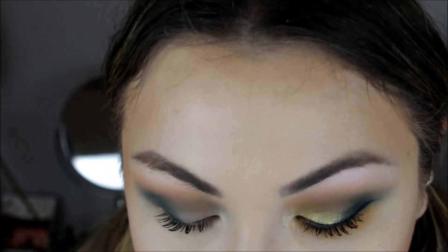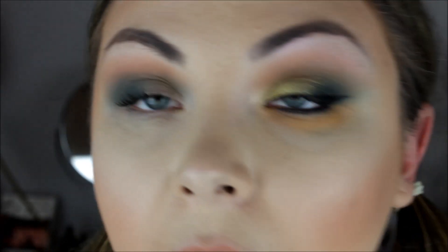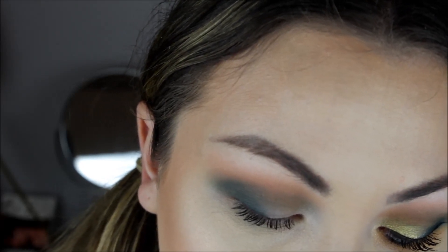Next I'm going to take this lime green color and put that all over my lid. I'm using the Classic Shader brush from Makeup Addiction — it's a flat, stiff brush. I found this color a little hard to pick up with the brush so I might go in with my finger as well.